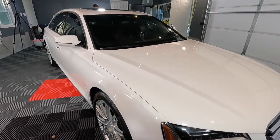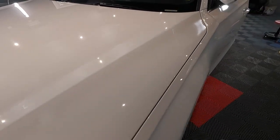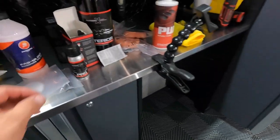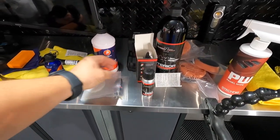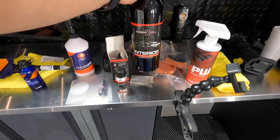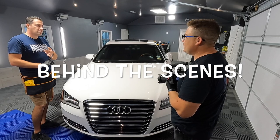All right guys, so we just finished polishing this vehicle and it's looking way, way better. We corrected about 60% or so of the swirl marks and stuff like that. Now we are going to start applying the ceramic coating. The one we're going to be applying today is System X Pro — this is a six-year coating. We're also going to be applying the glass coating, same brand from System X. And this one here is going to be for the interior — pretty much carpets, fabric, leather, and vinyl.